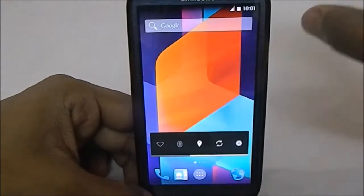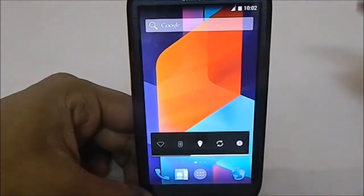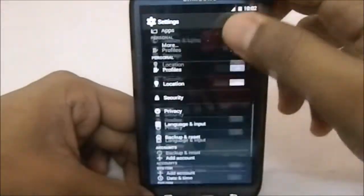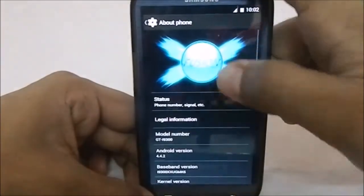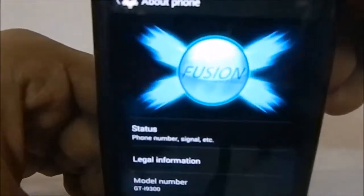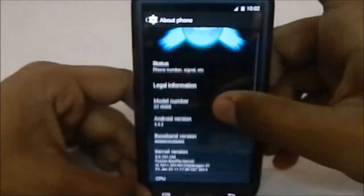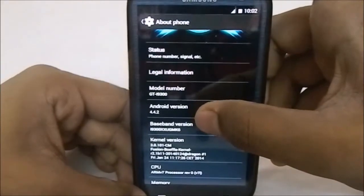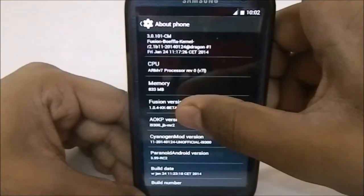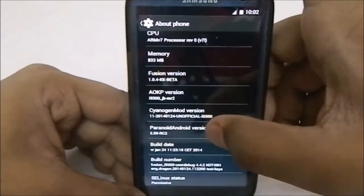Let's get into the ROM settings. First of all I'll go to the About Phone page — you can see it is Fusion ROM. This is 4.4.2 KitKat, so Fusion is really into the KitKat version. It is 1.0.4 KitKat beta, so it is still in beta but it has a ton of features, which is what makes it wonderful.